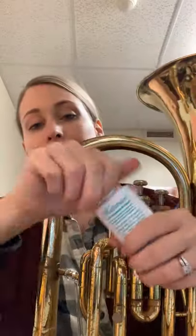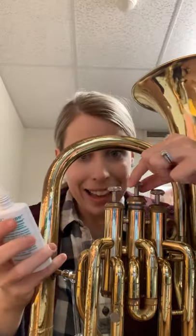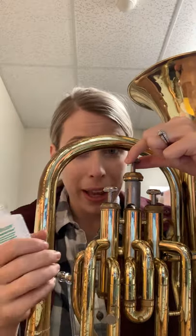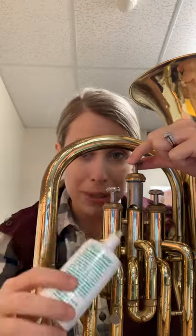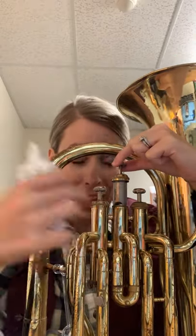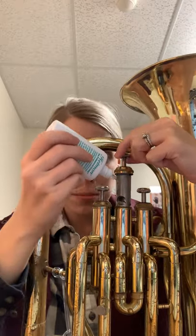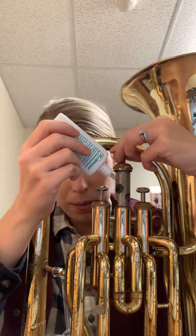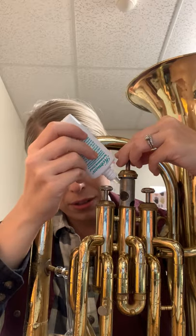Let's say you're doing a quick oiling in class and you just unscrewed your valve. What I would do is take my valve oil and lift my valve. Notice how I'm not pulling it all the way out — I keep mine in the casing so that any oil that drips down, if it drips off the valve, is going to go right back into the valve casing, which is what the valve sits in, so it can be used. I'm going to take the oil, tip it, and turn my valve while I put oil on it so that I get oil all the way around this valve.